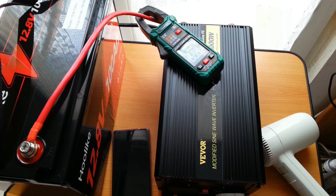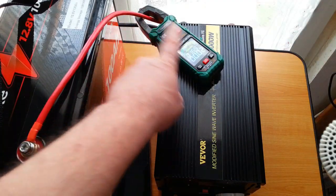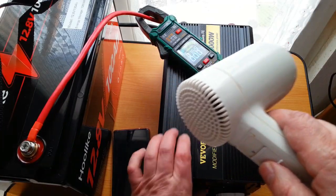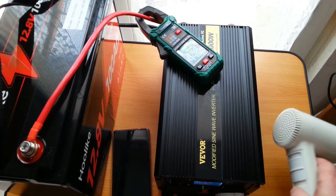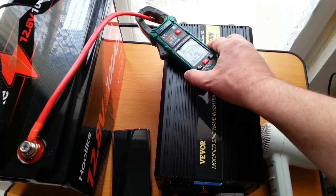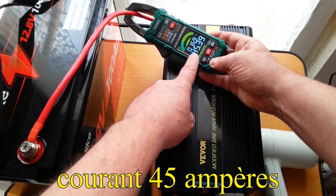I will now do a test with a sèche-cheveux (hair dryer). Here I have an ammeter in series with the battery. So I have a current of 45 ampere.